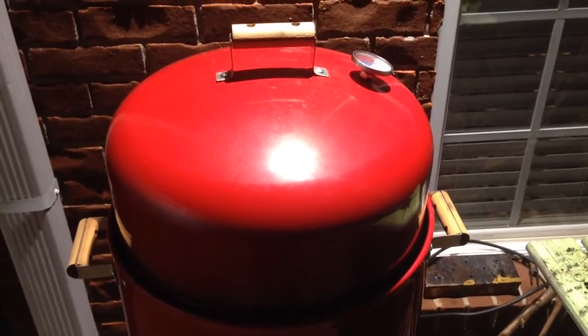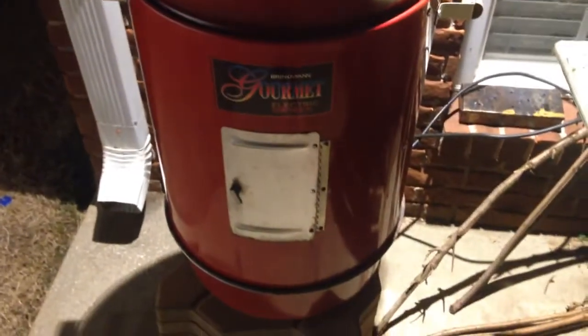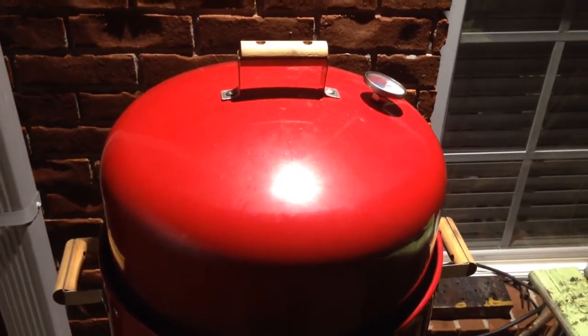There's information about the Brinkman electric smoker as well as an online order link for the Brinkman and the various accessories that I use. Thanks for watching, you all have a good day, and be sure to share this video with others.